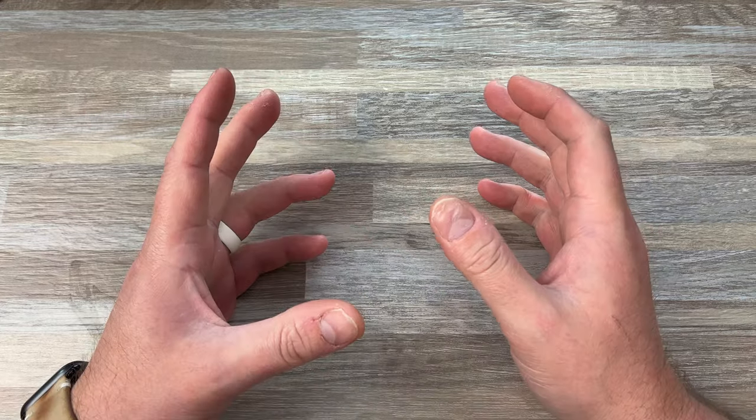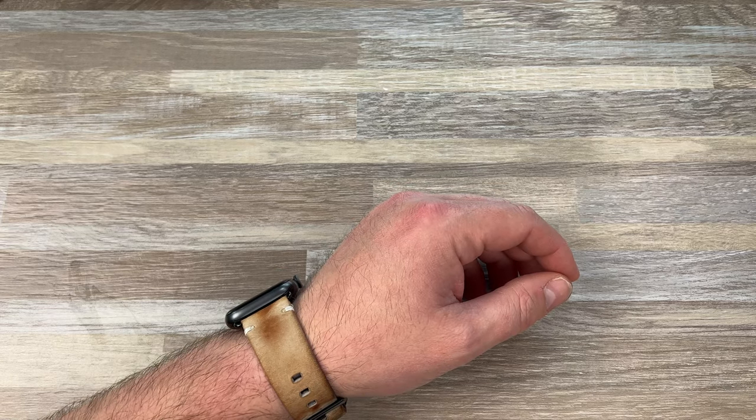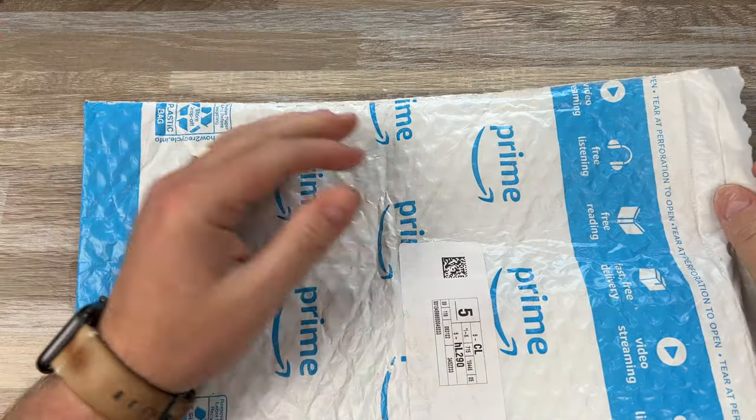Hey guys, Kev here and I have an unboxing to do for you. Let me move this light. Alright, I think we got a little more light. I got a few things here. I don't know what some of them are, so let's find out.